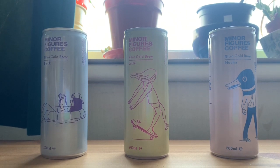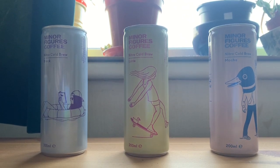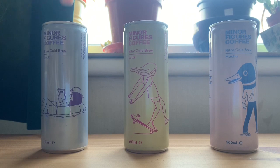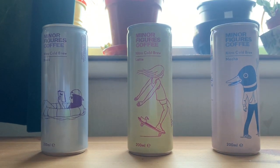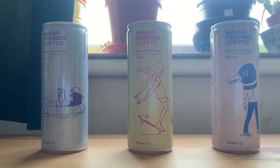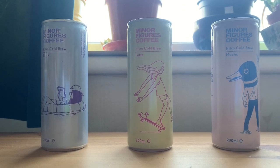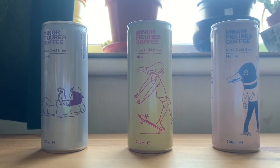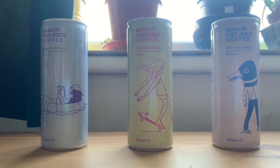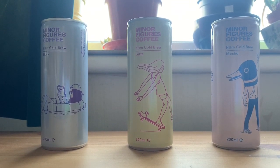Today we're looking at Minor Figures Coffee Nitro Cold Brews — their Black Nitro Cold Brew, their Latte Nitro Cold Brew, and their Mocha Nitro Cold Brew. I won't be drinking them all at once; I'll space out my caffeine hit throughout the day. We'll start with the black to see how the actual coffee tastes, then the Latte in a milkier setting, and finally the Mocha to see how it works with the chocolate component.